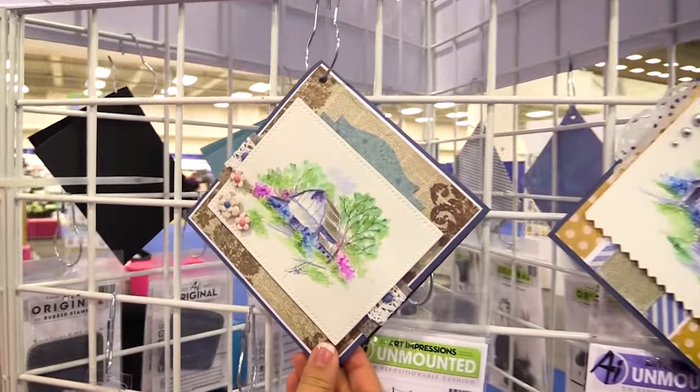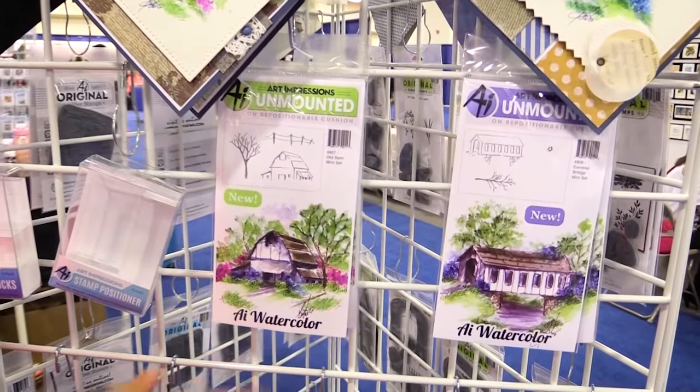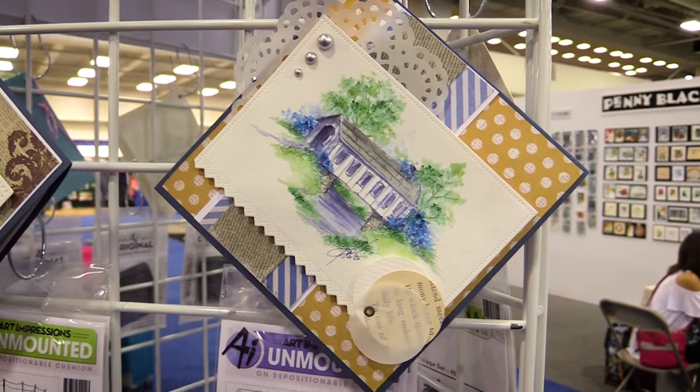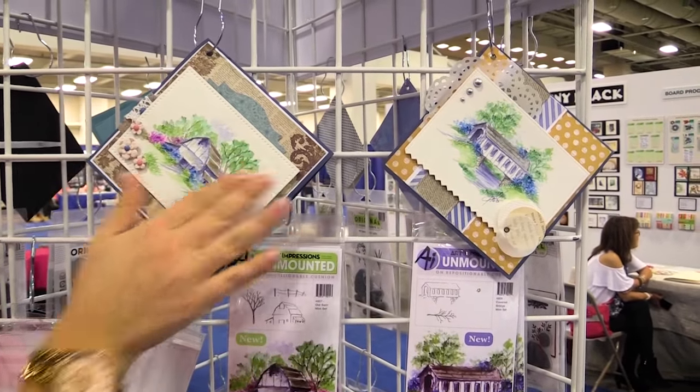This is from our new watercolor line for our watercolor minis. These are great tutorial videos — we have a bunch of these. You're going to see lots of tutorials on these products and so many beautiful images. They're all based off of multiple stamping using watercolor paper and some water-based markers and just blending.